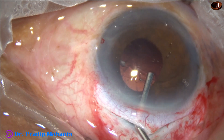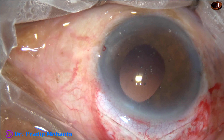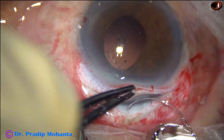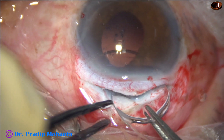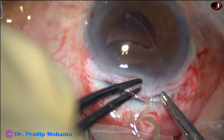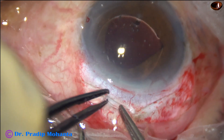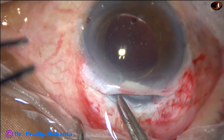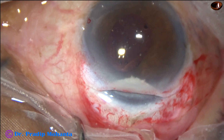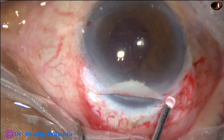The anterior chamber and the capsular bag are filled up with visco. Then a PMMA lens — a Liberty lens from Appasamy Associates — goes into the capsular bag. The leading haptic goes into the capsular bag and the trailing haptic is placed in the bag. And now some more visco is injected.